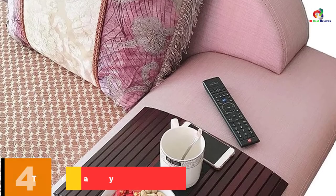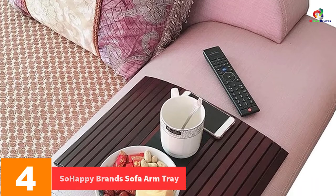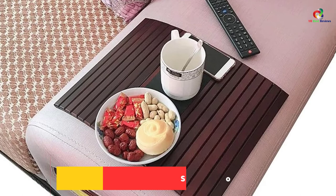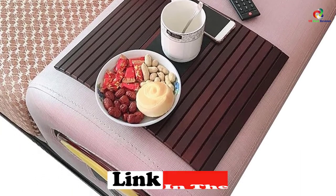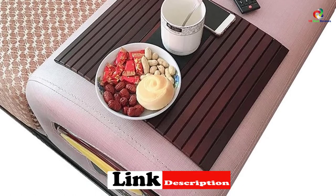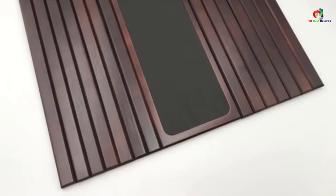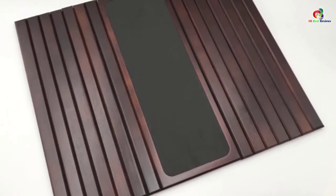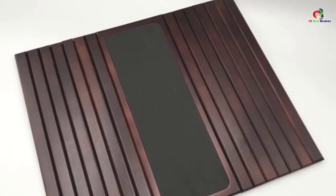At number 4, we have the So Happy Brands Sofa Arm Tray. Have you been searching for the best sofa arm tray that you can buy and get the perfect value for your money? Order this So Happy Brands tray and you will never regret the investment. The product features a thick solid wood material that offers great durability. Additionally, it has a smooth premium finish that adds some elegance and sophistication in your space. It also has a sleek backing and smooth edges to avoid scratching your costly sofa. This wooden armrest tray gives you a luxurious look without actually costing a lot.